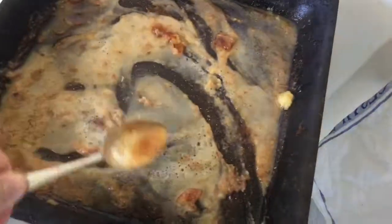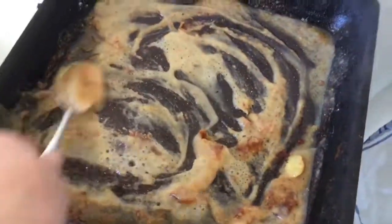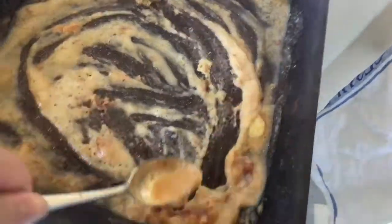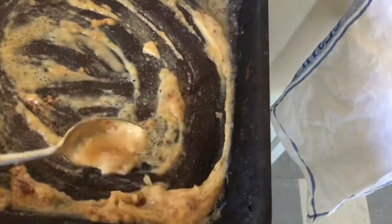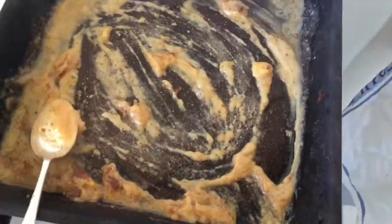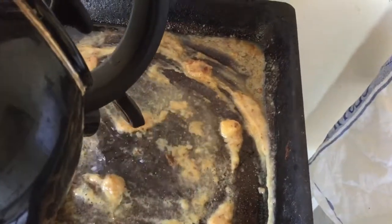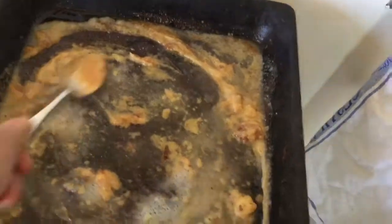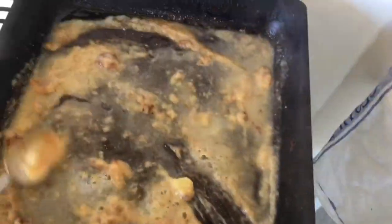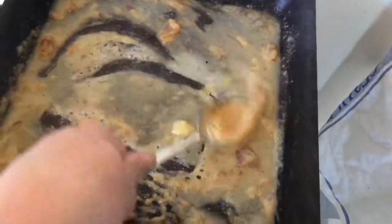After not long it should start becoming thick and turning into gravy. The colour may vary depending on the meat you cook — in this one it looks like a pale colour. Keep adding water and stirring until the gravy is up to your liking. If you can't get rid of any lumps, that is okay — I'll show you at the end a way you can get rid of them.